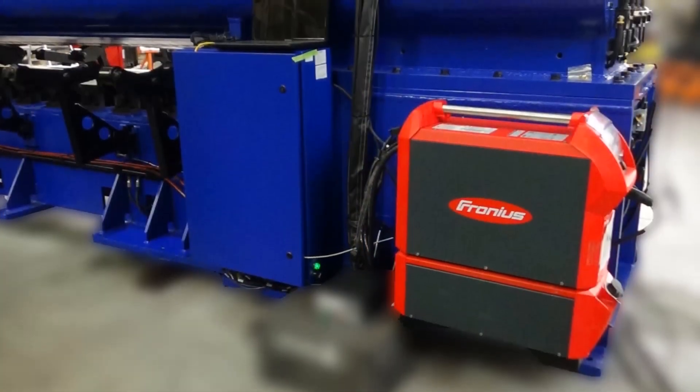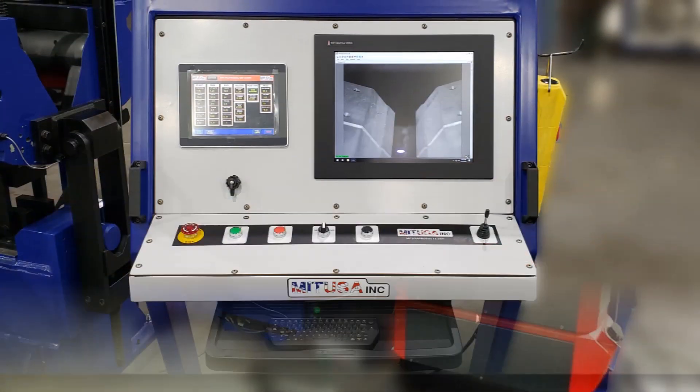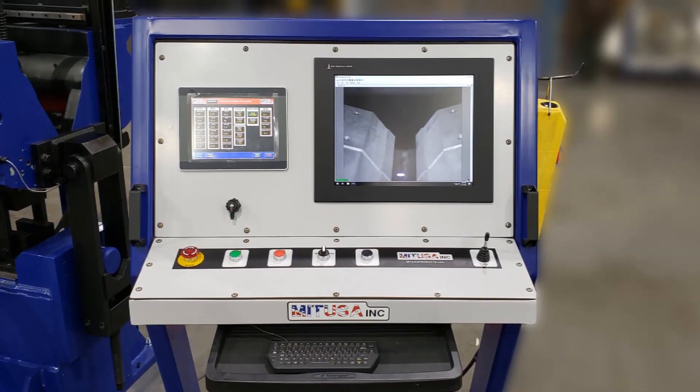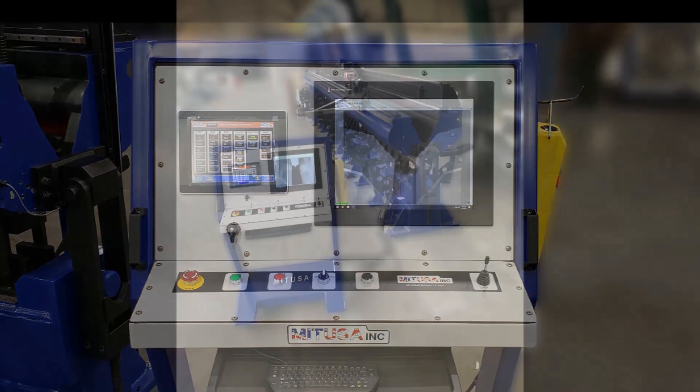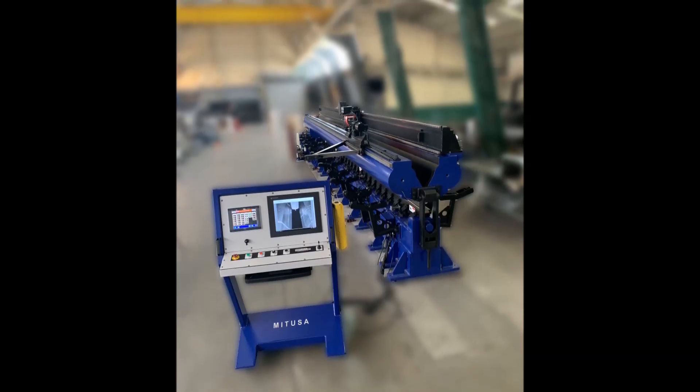On the opposite side, we have the Fronius power supply and all the electronics that communicate and connect the whole system together. That concludes our demonstration. Should you have any questions, feel free to contact us. Thank you.